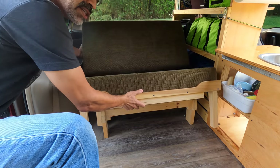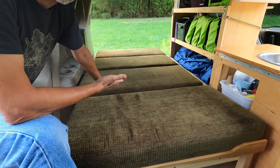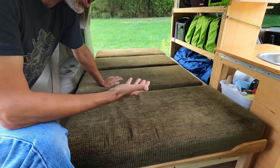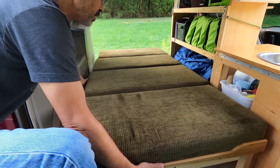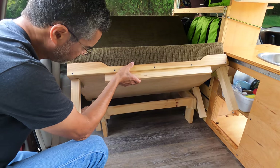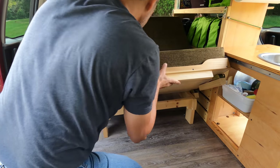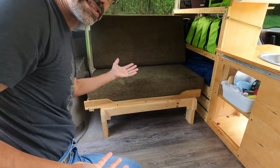Then just continue sliding forward, and you have a twin-size bed. To convert it back into couch mode it's just as easy — it's the process in reverse. You pull up on this just a little bit, slide back, the legs fold under, and push back. That's it.